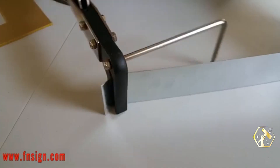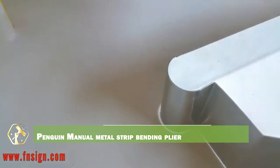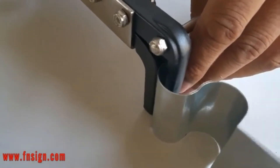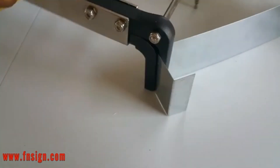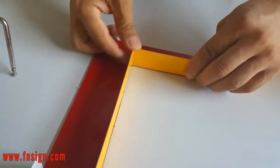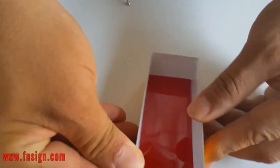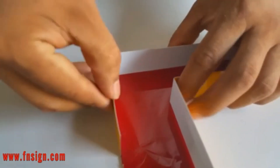Step up your strip bending game with the Penguin Manual Metal Strip Bending Plier, a tool that brings finesse to simple jobs. Its compact design and strong grip allow easy bends on metal strips for brackets, supports, or creative designs. No electric setup — just precision at your fingertips. It's light, sturdy, and super handy for fieldwork or small-scale production. Excellent for those tight, awkward spaces where larger machines can't go. Made from hardened steel for lasting use. It's an underrated gem for detailed work.